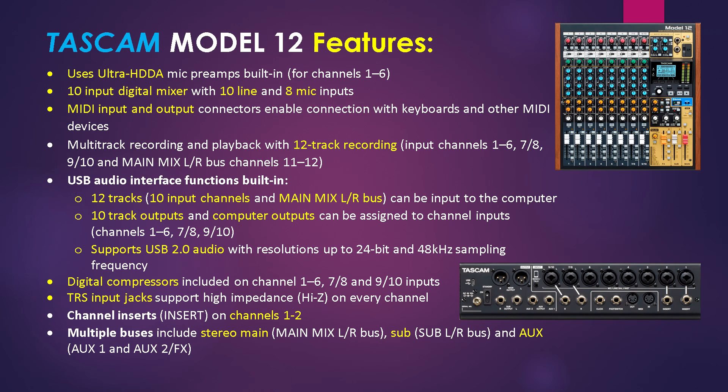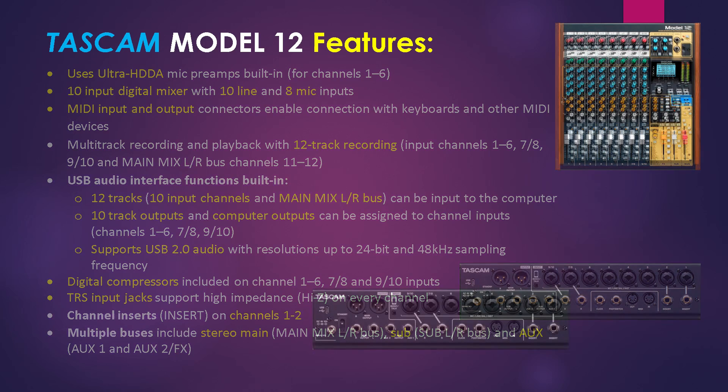This is a USB audio interface with built-in functions including 12 tracks — that is 10 input channels and two main mix left-right bus inputs — and 10-track outputs and computer outputs. The unit supports USB 2.0 audio with resolutions of up to 24-bit and 48 kHz sampling frequencies. It also has digital compressors on every channel, as well as TRS input jacks that support high impedance on every channel. Channel inserts are on channels 1 and 2, and multiple buses are included: stereo main, sub, and aux buses.